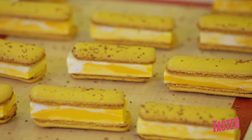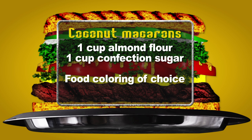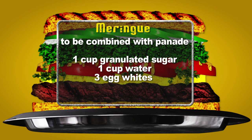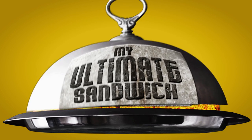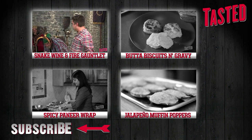I am François Payard, and this is my ultimate sandwich. Thanks for watching. Don't miss the season finale of the Why Would You Eat That Challenge when we crown a new king of all eats.